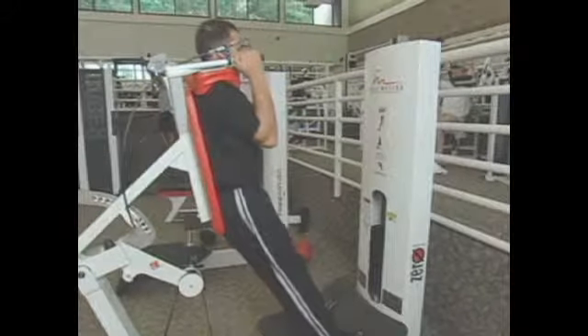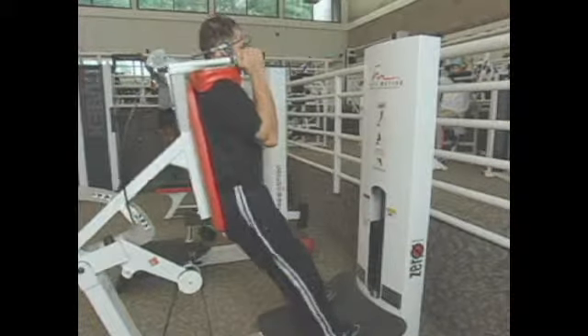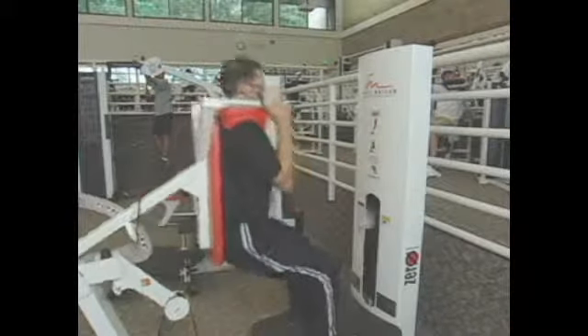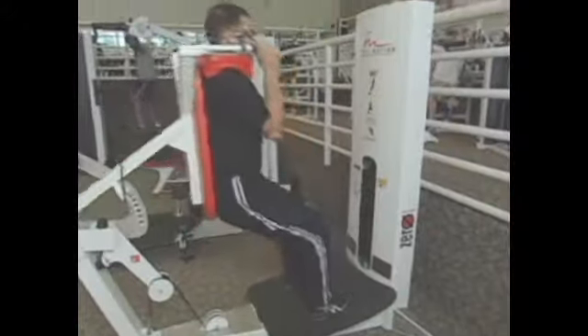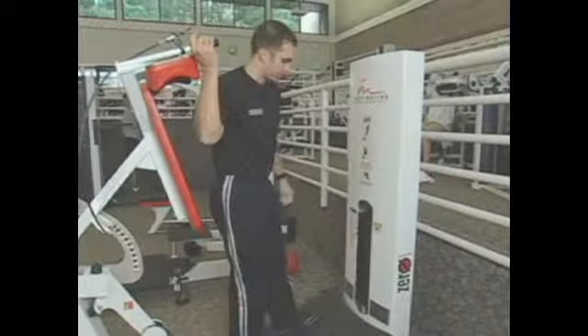I'm just going to rest my back comfortably against the pad, making sure that I'm pushing back through my heels, not up through my toes with this exercise. To finish the exercise, I'm going to lower the weight stack all the way down, engage the handbrake here, and stand up, which releases the weights, and step away from the machine.